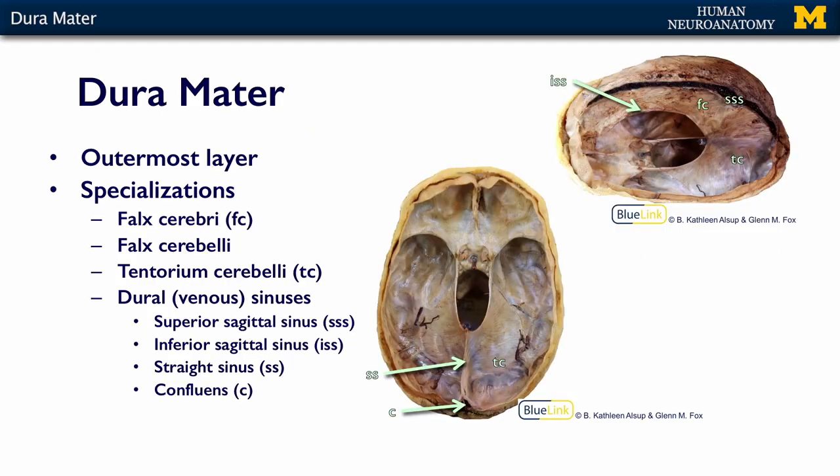Here are some images of the base of the skull with the top of the skull and the brain removed so that you can see these meningeal layers in situ. On this image up here, we have the falx cerebri at the top with our superior sagittal sinus opened up, and that is dark venous blood up in here.